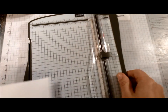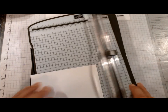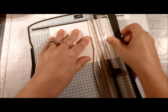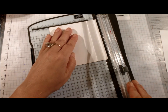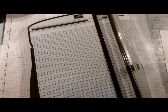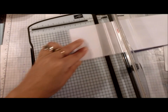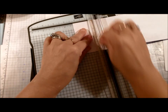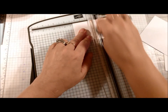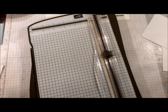Now we're going to cut our white layers. We only need two pieces: the first one is four and a half by four and a half, and the second one is two and a quarter by two and a quarter. Now we can start stamping.